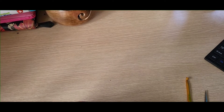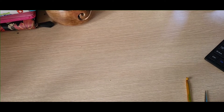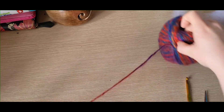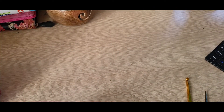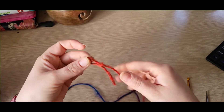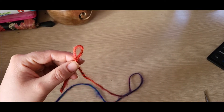My head is about 19 and a half to 20 inches around, so this should in theory fit an average sized head. Without further ado, I'll start you off. We need to start with a slipknot on the hook and chain four — I'll meet up with you once you've done that.